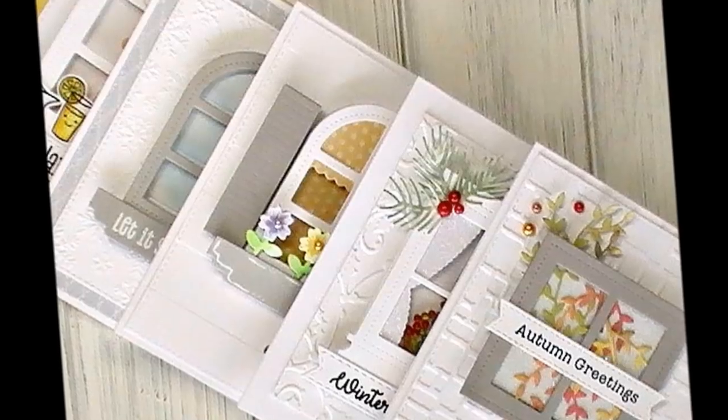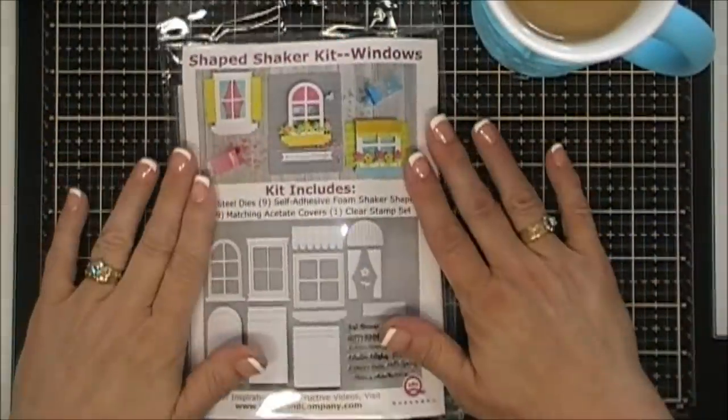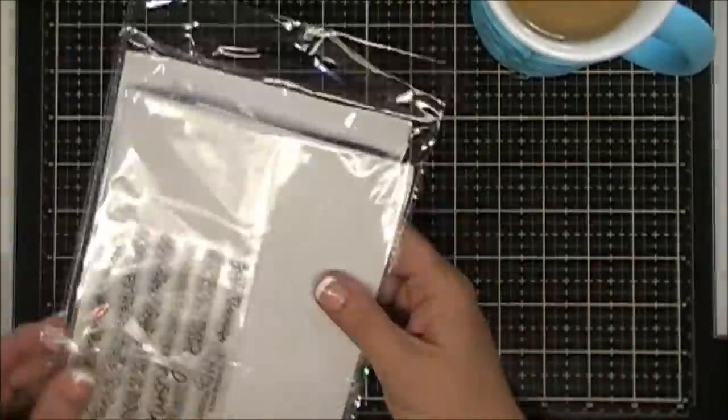Hello everyone, I hope you're having a fantastic day and your weekend's going to be off to a great start. Today I get to share with you a brand new Shape Shaker kit from Queen and Co. This is called Windows and I love this kit.